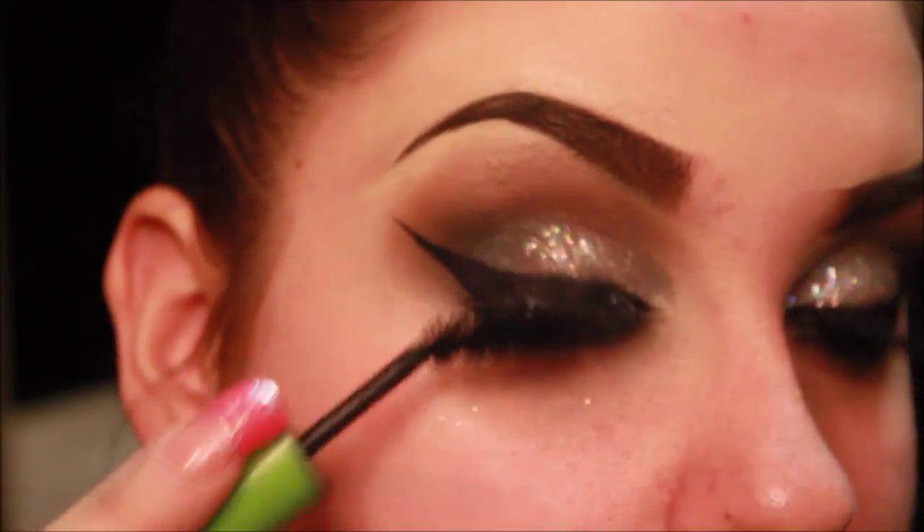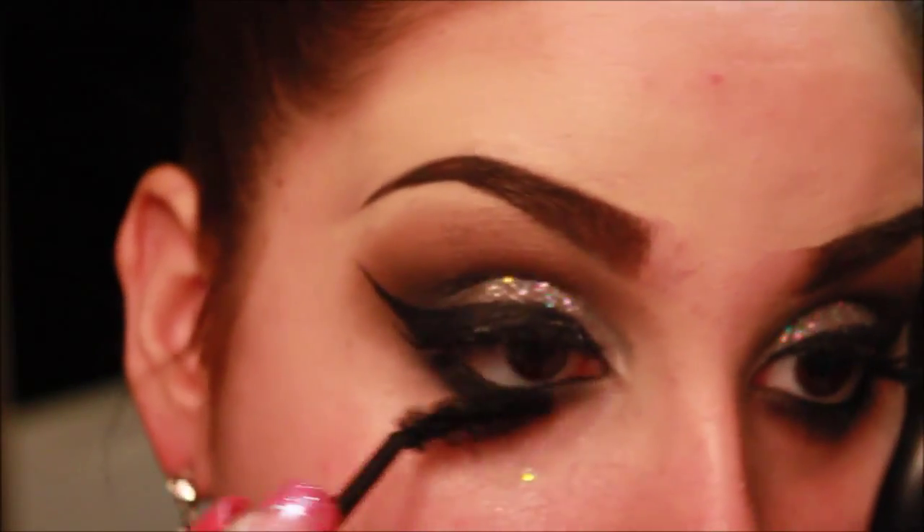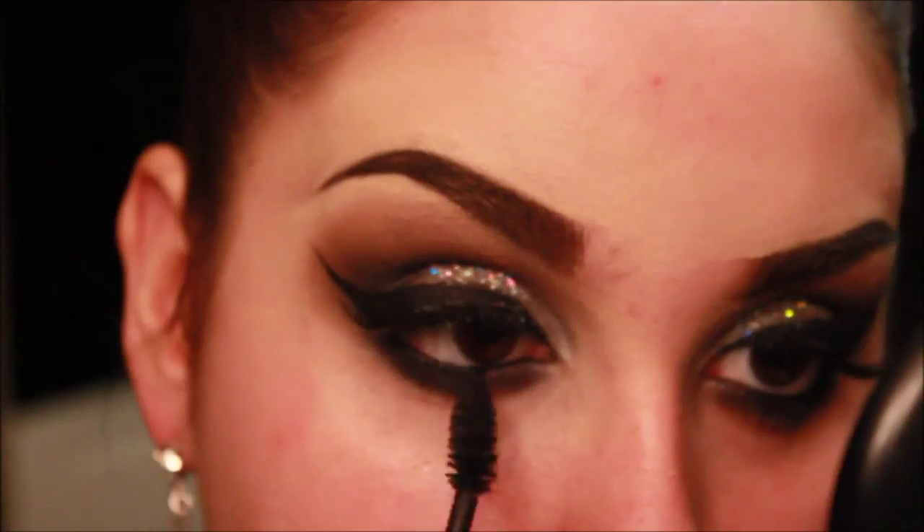Now taking mascara. I'm just applying this to blend in my real lashes with my fake lashes, and also on the bottom lash line.